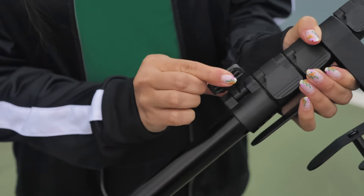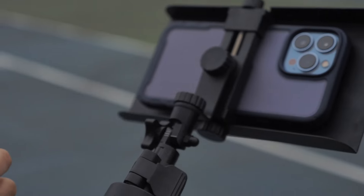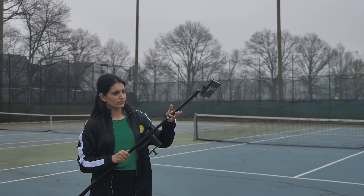Open the flip block below the fork to extend the pole, then close the flip block to secure. To get an even higher viewpoint, open the flip block above the fork to extend the pole upwards. Close the flip lock to secure.